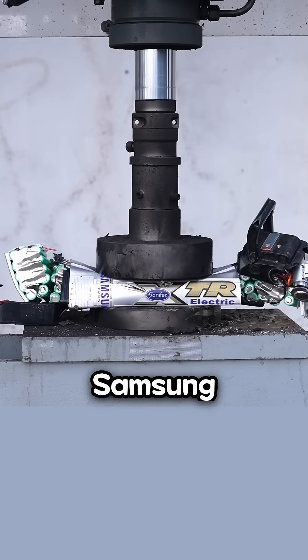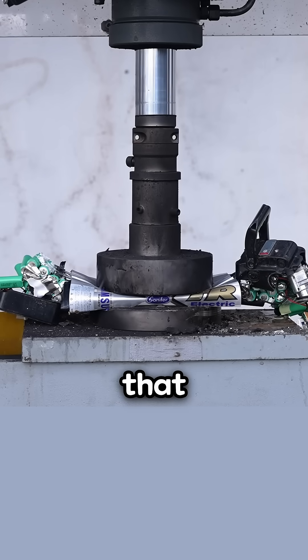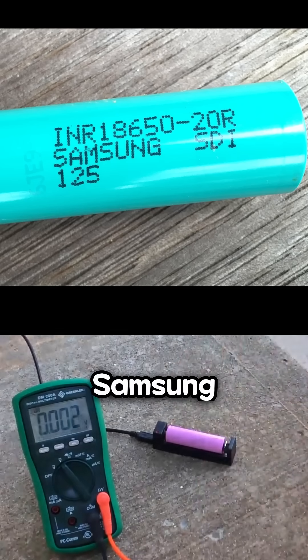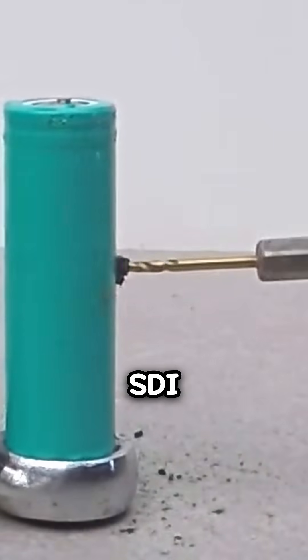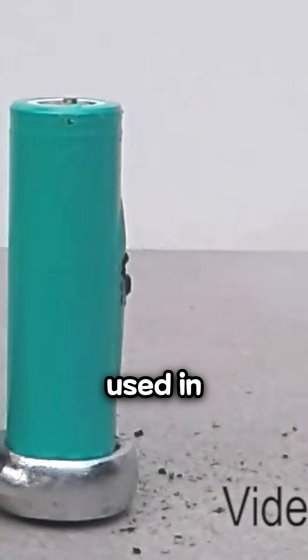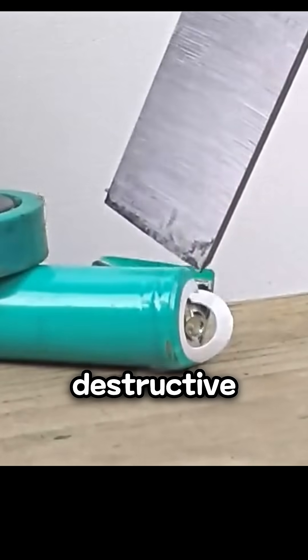Introducing videos that prove Samsung batteries do not eject sideways during testing and demonstrate that these experiments are not flawed. Here is a fully charged Samsung battery. A YouTuber tested this battery, which is a Samsung SDI manufactured 18650 5020R, commonly used in power tools and electric bikes, by fully charging it and conducting destructive experiments.